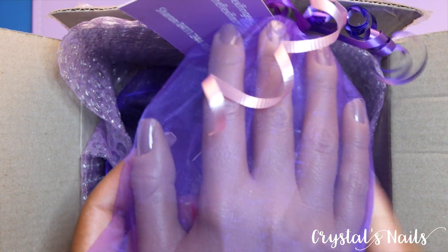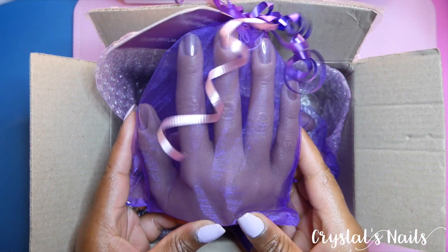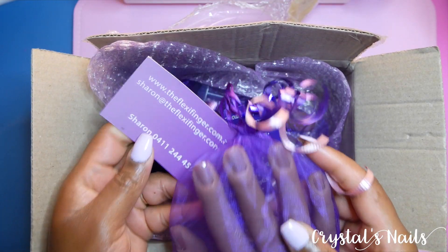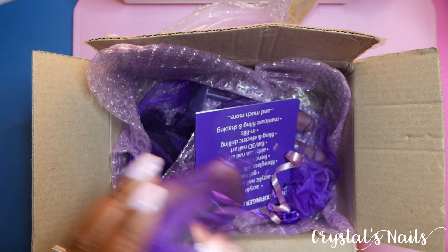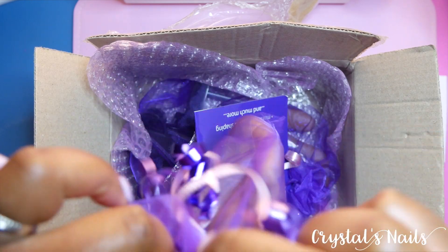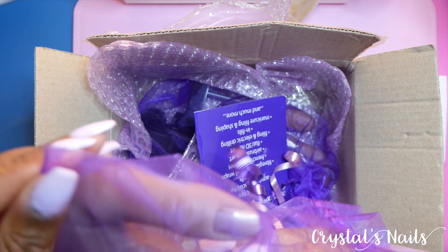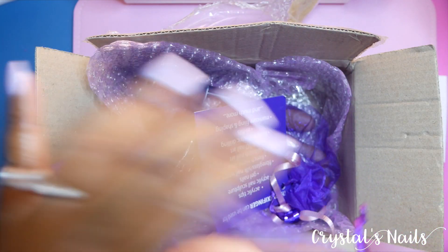The first thing I'm coming across is the flexi hand, and I ordered this in the second to darkest color. If you remember my last video, I unboxed my red iguana package and I thought I had ordered the full hand from that package — but I discovered that I didn't. So I had to get the full hand when I placed this order.